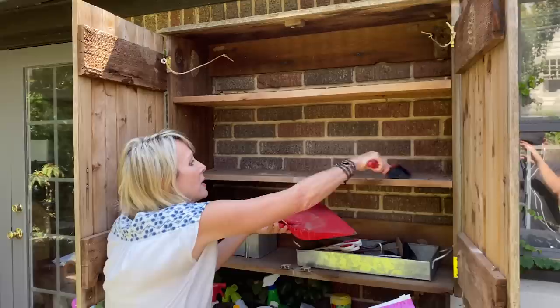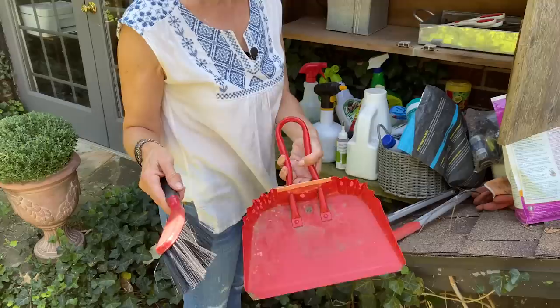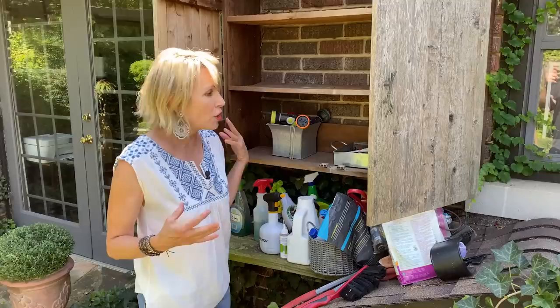One thing I have found indispensable — and I'm definitely trying to have a number of these located around the garden — is basically just a little hand whisk broom and a dust pan. These are invaluable. If you're potting something, if you've spilled a little bit of dirt, you don't want to get out the heavy blower. These are great for cleanup, and also for cleaning up shelves that get filled with droppings from surrounding trees, garden debris, and bugs.